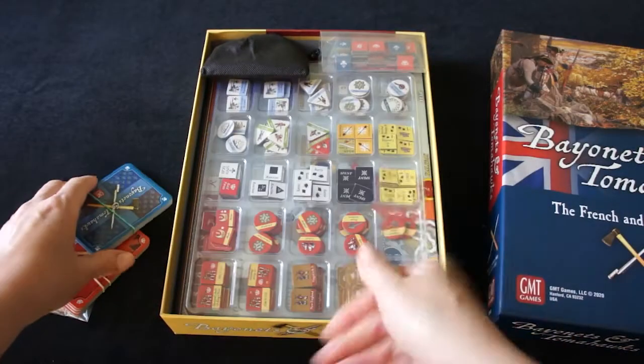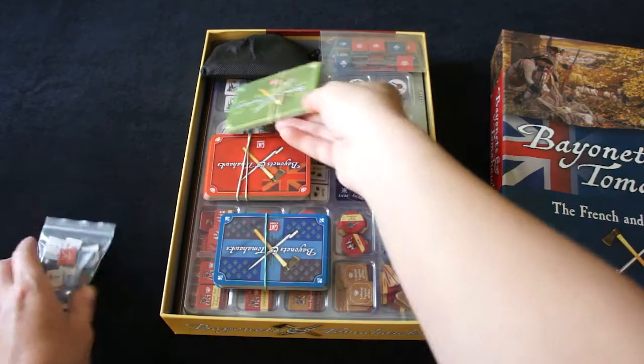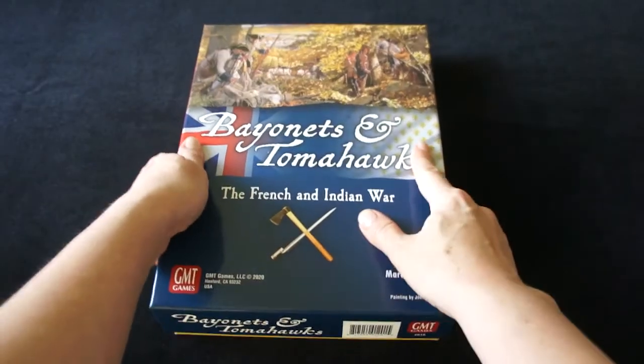In the bottom of the box we have the other components of the game. The box closes completely.